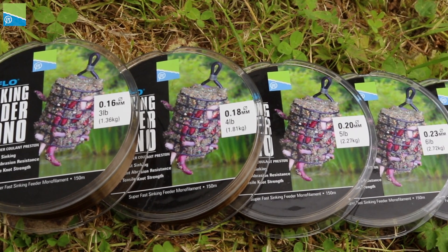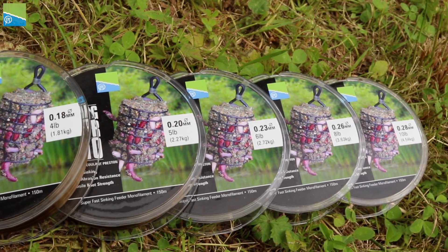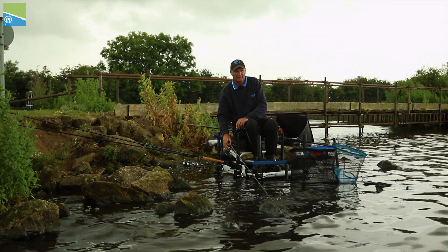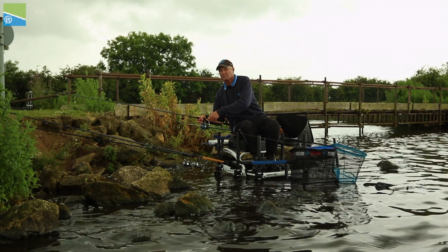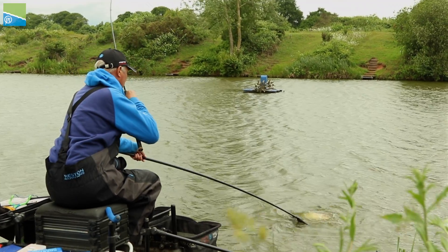The Sinking Feeder Mono ranges from 0.16mm to 0.28mm diameter, which is 3 to 10lb breaking strain. This wide size range covers the multitude of fishing situations and gives you total confidence every cast.